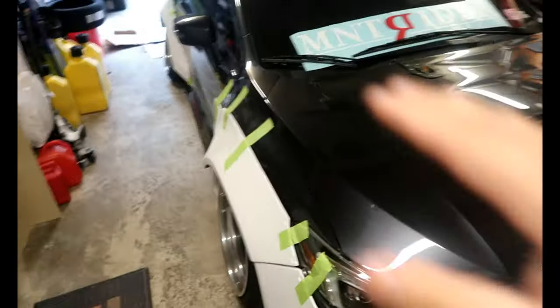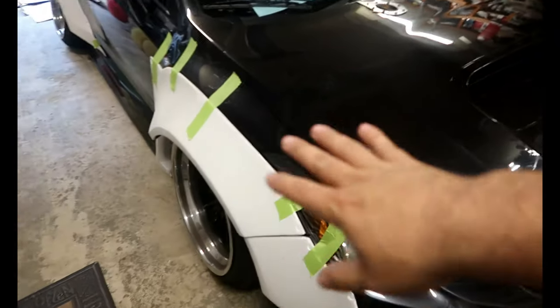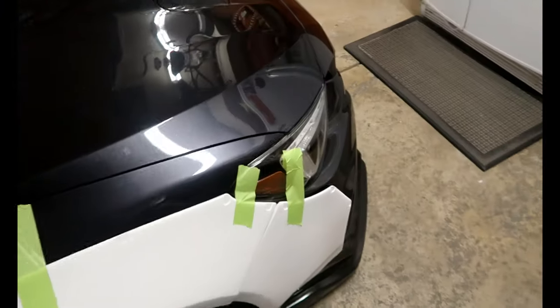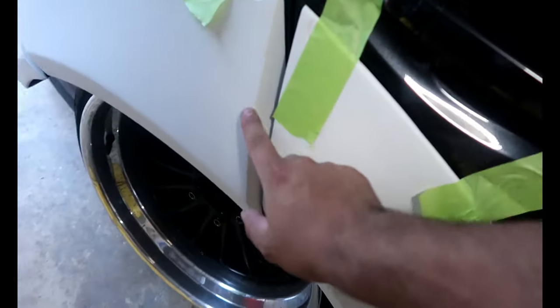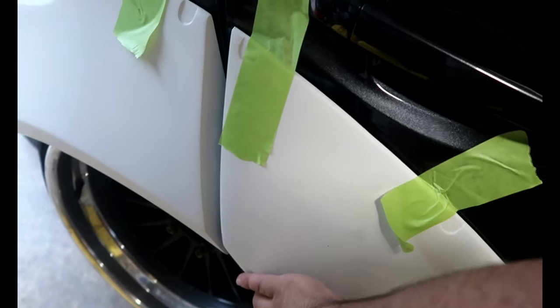I'm just waiting for the rest of the money so I can give it to him. But anyways, that's a whole other story. I kind of mocked it up — of course it's not gonna be perfect because I still gotta sand a couple things down, kind of make it fit. I think I might have to sand this one down a little bit to make it flush. Like I said, it's not fully mocked up so it's not gonna be 100% how it's supposed to be.